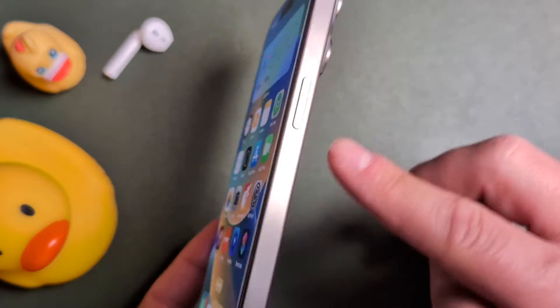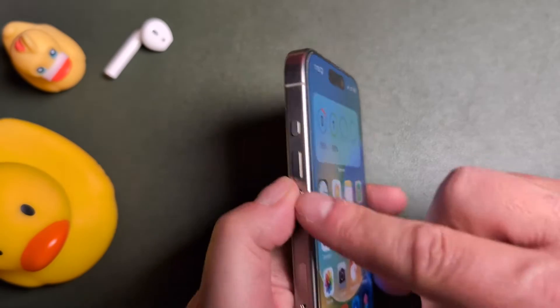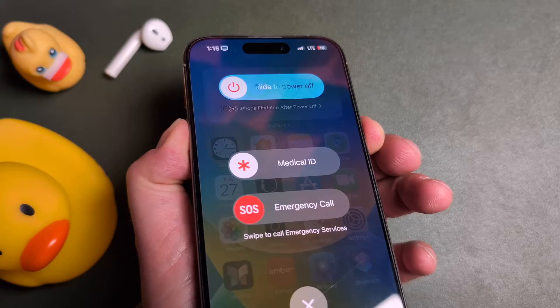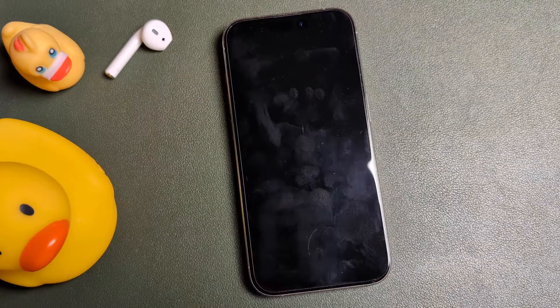Whenever your phone is on, locate the side button and the volume buttons on the left side. All you're going to do is just press the side button and one of the volume buttons at the same time — doesn't matter if it's up or down. Just hold those buttons and you'll see a screen like this. You're going to slide to power off, and the iPhone will then shut down.